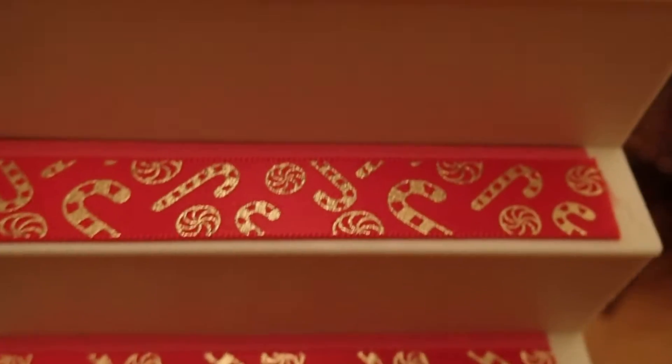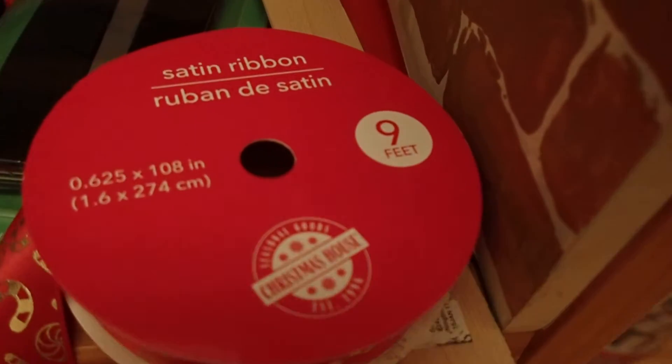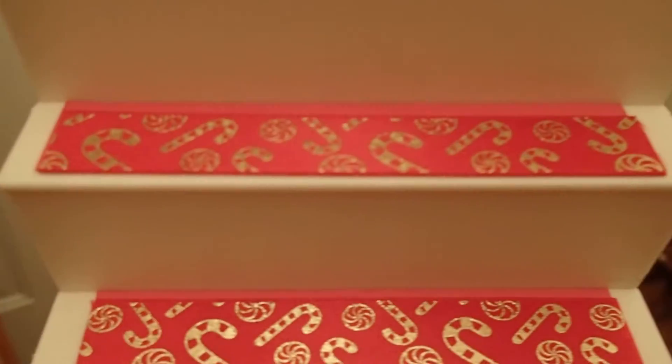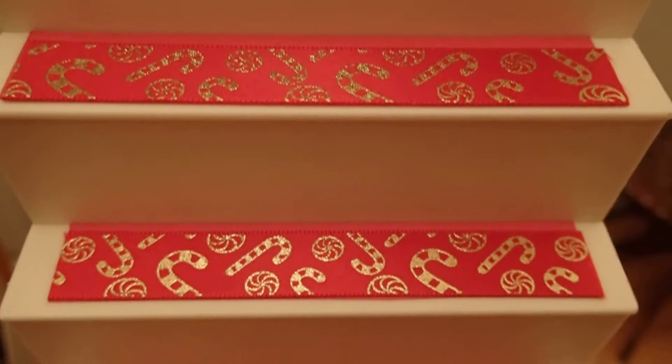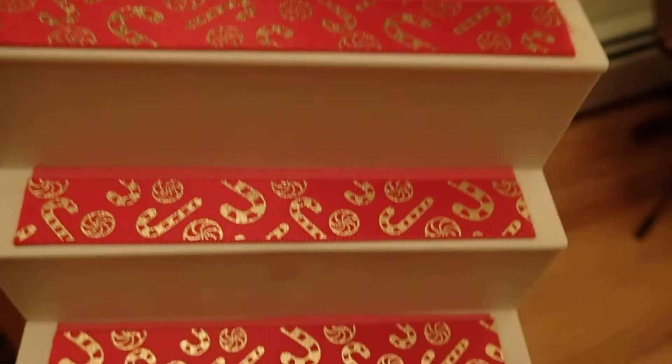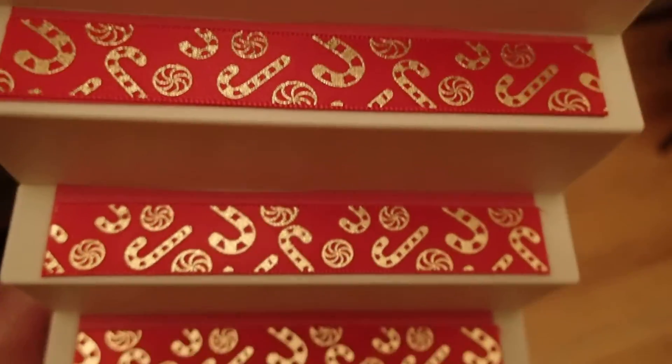So what I did was I took a ribbon that I bought at the Dollar Tree. It's a nine foot ribbon. Look at how pretty it is with the candy canes. I cut it to size for each step and stuck them on with double sided tape. And look how pretty it looks.